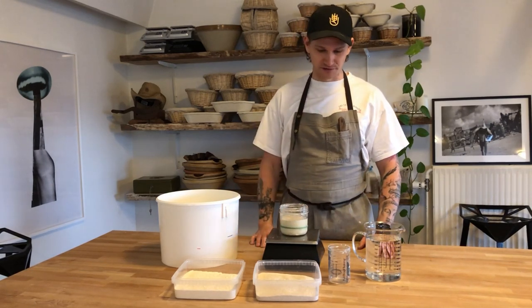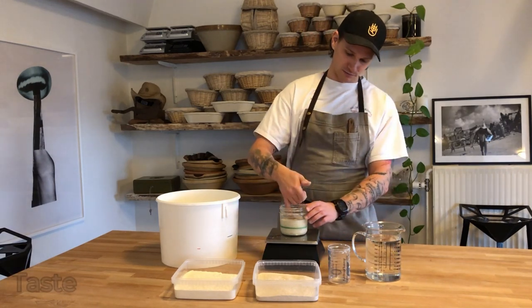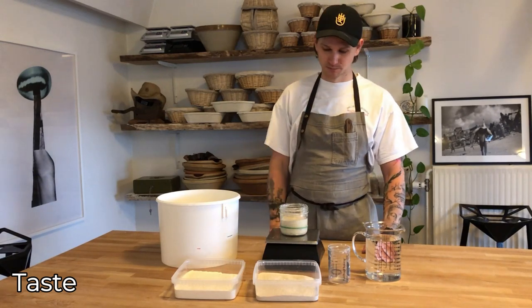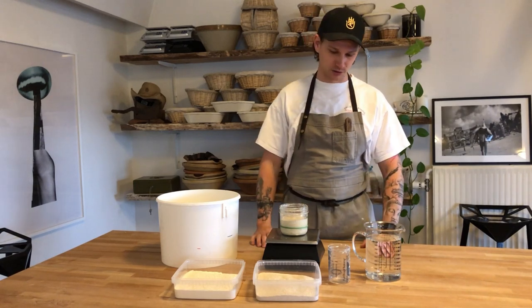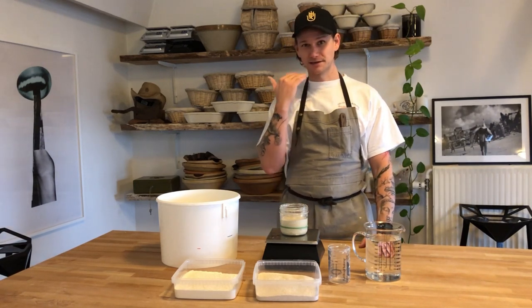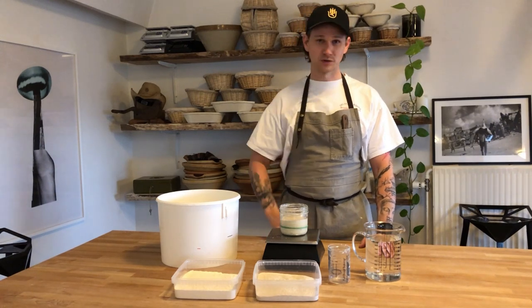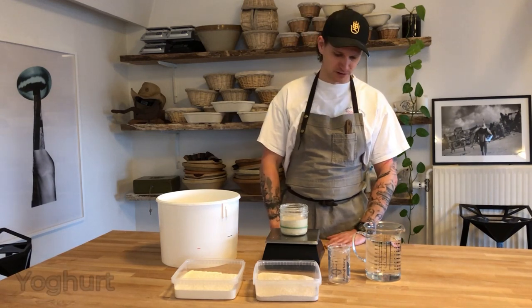I'm a chef, so one of the things I do is taste everything. Sometimes I just take a small bit of my sourdough just to get a hint of which stage it's at. If I get a slightly acidic taste on my palate and a bit sweet — it basically has to taste kind of like a milk product, like a yogurt — then I know it's ready to use.